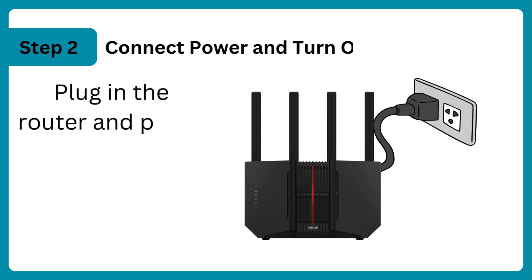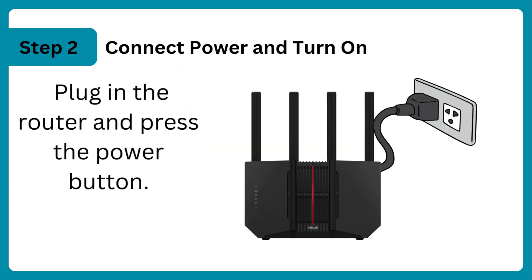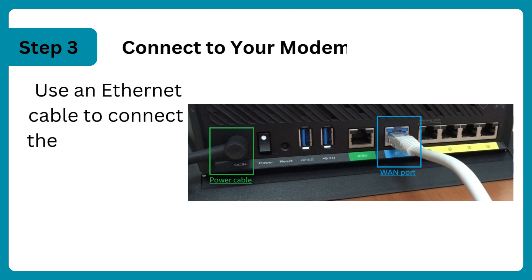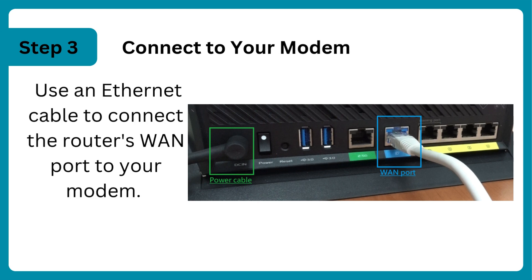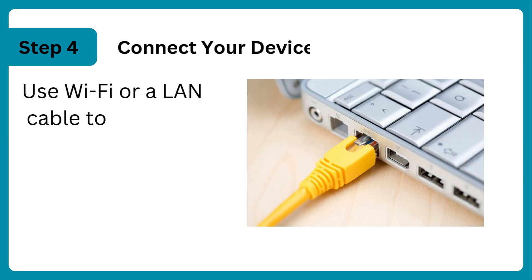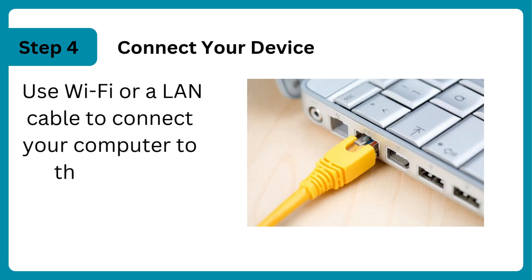Connect power and turn on: plug in the router and press the power button. Connect to your modem using an ethernet cable to connect the router's WAN port to your modem. Connect your device using WiFi or a LAN cable to connect your computer to the router.